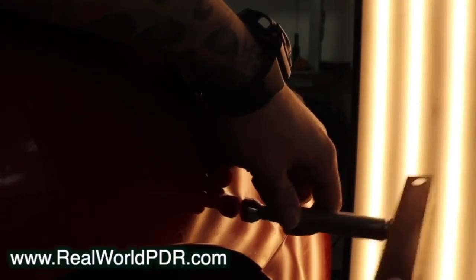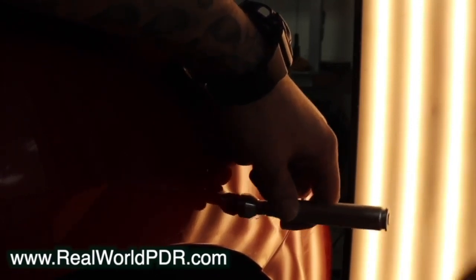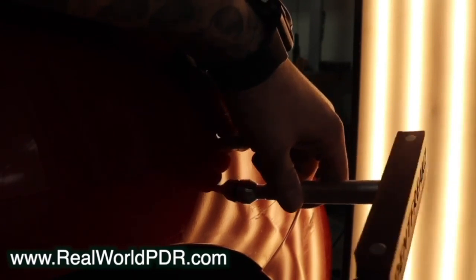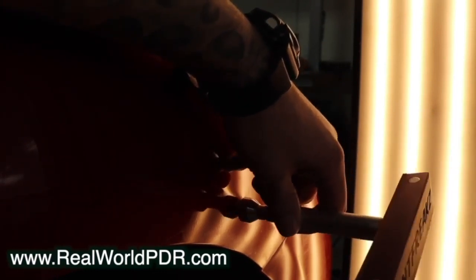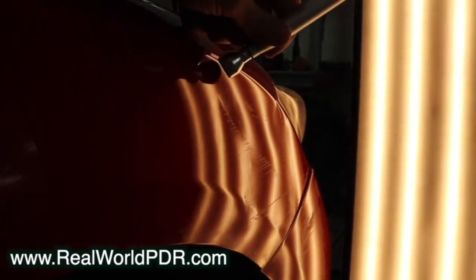If you're doing PDR correctly, you're probably knocking down about 70% of the time. As I have demonstrated, knocking down makes a bigger difference than pushing. This isn't always the case — there are always exceptions, one important one being hail damage, where the least you can use your knockdown, the better. But that's really a different kind of dent.